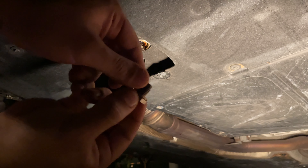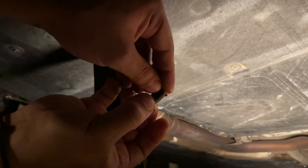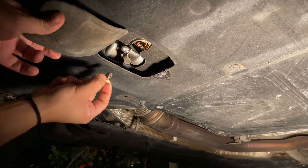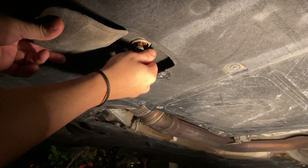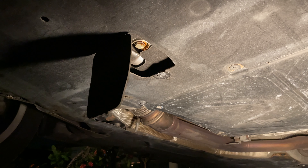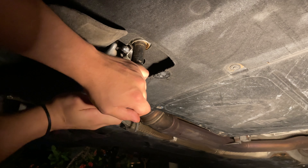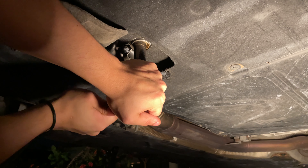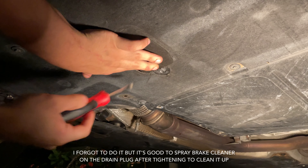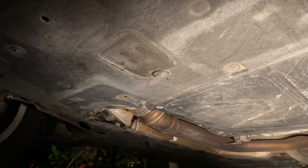On your drain plug there is a copper washer — go ahead and take that out. Usually the oil filter kit you buy will come with a new one, so go ahead and put that on there before you screw it back on. It's been dripping for about five minutes so it should be okay now. Try not to burn yourself. Go ahead and tighten it up — you don't want to tighten it too much, but obviously don't keep it loose. Let the copper washer do its job. Go ahead and put that cover back up and turn it 180 degrees — now you're all set on the bottom.